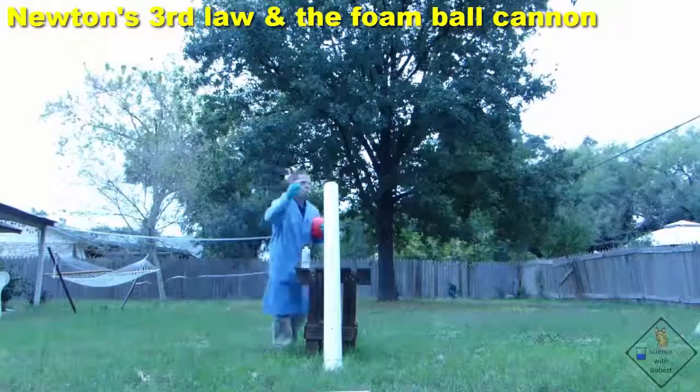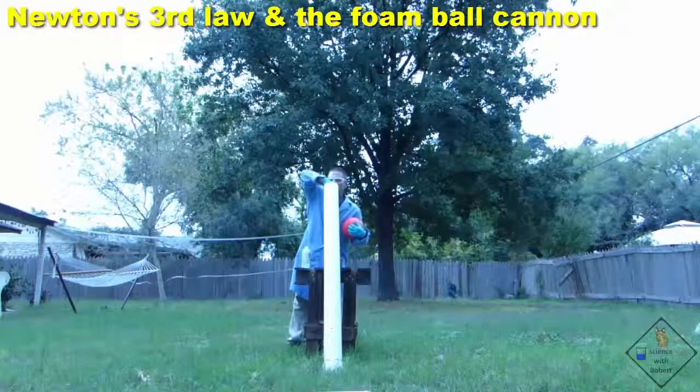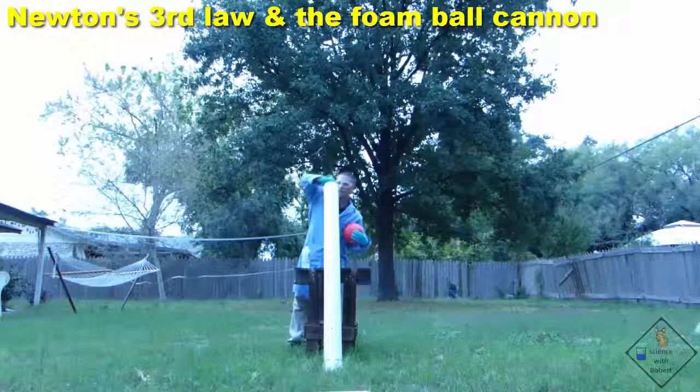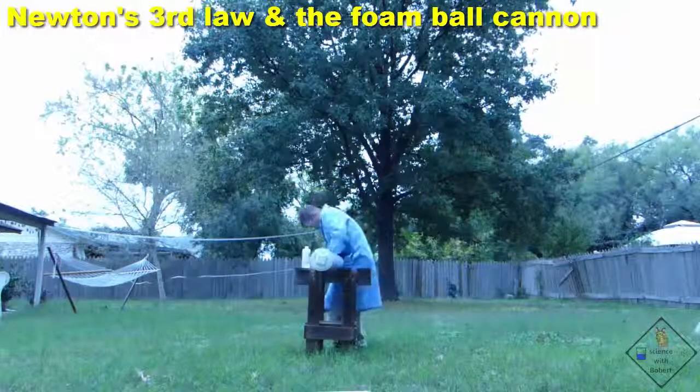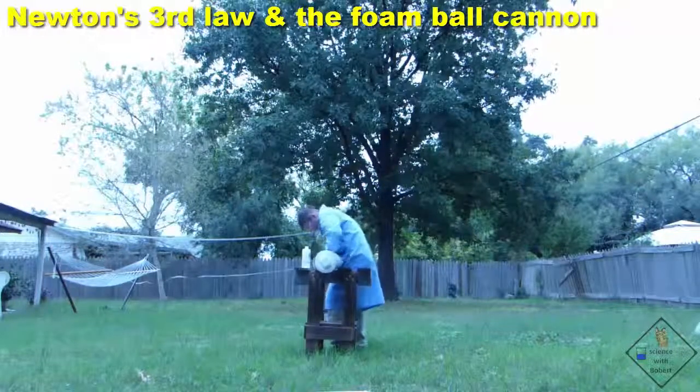Now it's time to fire the cannon. Dr. Smith is putting a pipette full of denatured ethanol in the mouth of the cannon and quickly inserting the foam ball to trap the explosive vapors. You can also try using isopropanol.